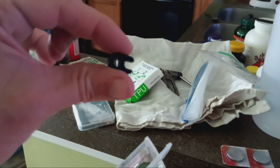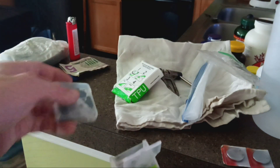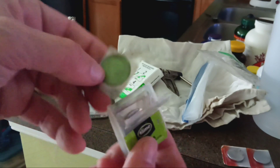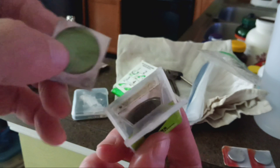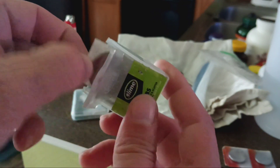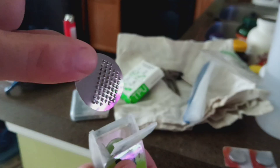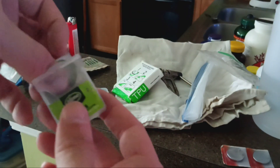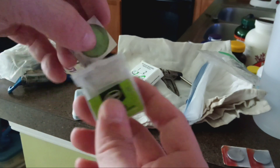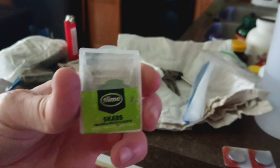I've got a Slime Scabs patch kit - these are no-glue patches. I also have a valve tool in there, though that's a redundancy. Always check what's in your pack. I've also got a metal thing to scuff up the tube - you can carry alcohol wipes too, which makes the patch stick to the tube much better. Just make sure you don't damage the patches by having the metal scuffer right next to the patch surface.